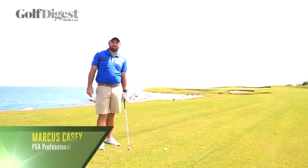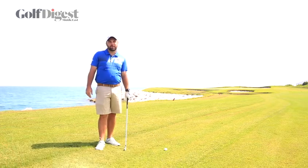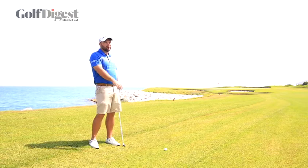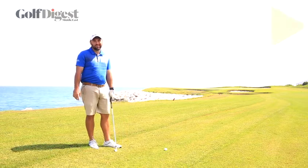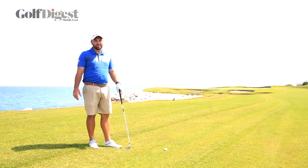Hi, my name is Marcus Casey. I'm a golf professional here at Elmuge Golf and today with Golf Digest Middle East we're going to help you learn how to control your iron shots playing into the wind. Elmuge is built right on the side of the ocean so wind is a big part of playing this golf course.